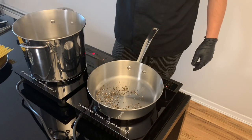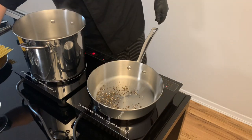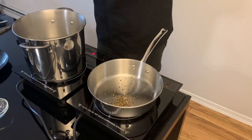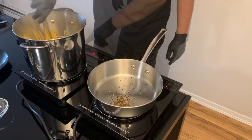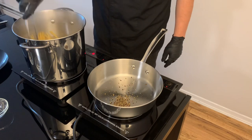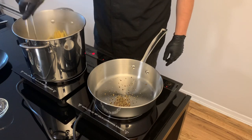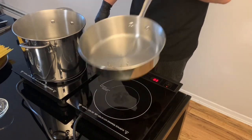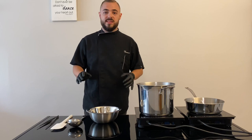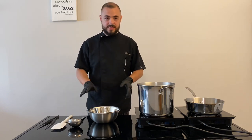We add the salt and then the pasta. This is a very important step.